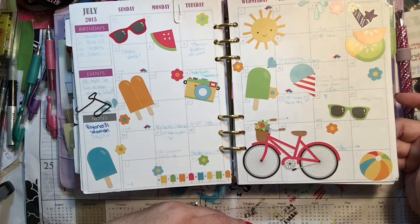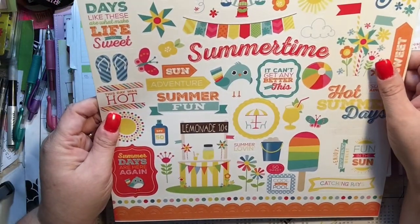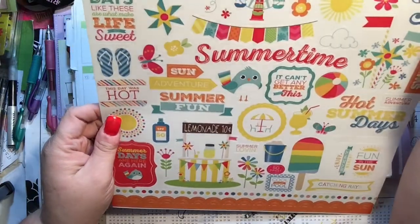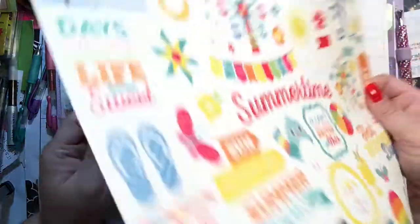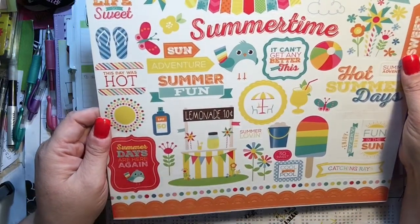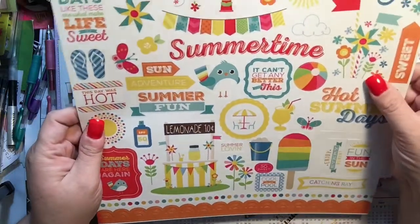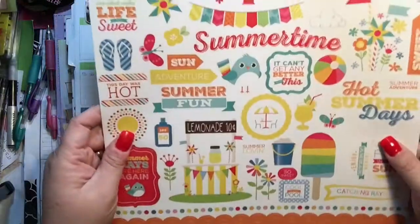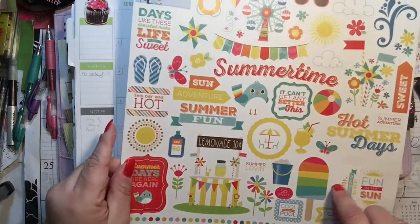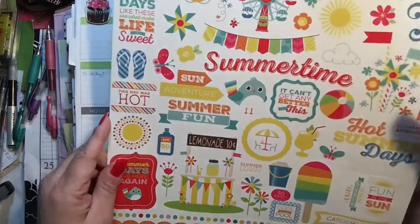I'm going to do something similar. I have these cute stickers I got from A Cherry on Top. These are called 'I Love Sunshine,' they're by Lori Whitlock and they look like they're from Echo Park — element stickers. I'm not sure if they're still available; A Cherry on Top changes their stickers out with the season. I probably got these a month or so ago.